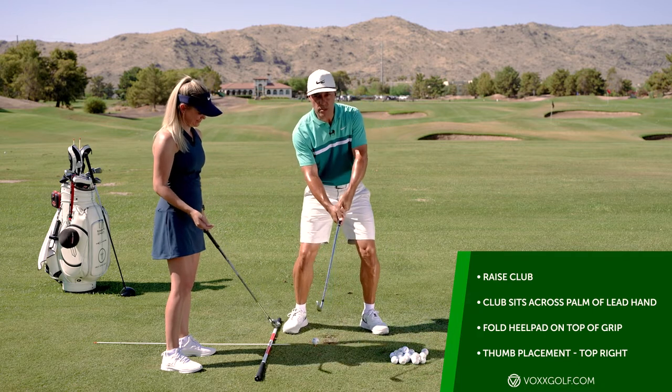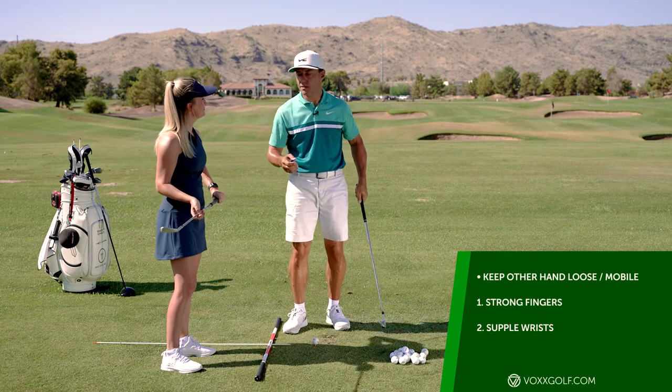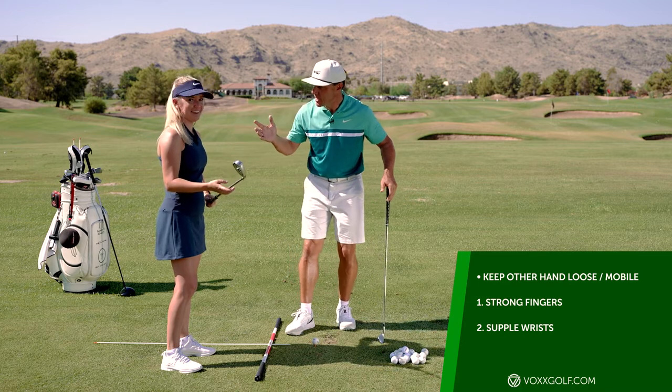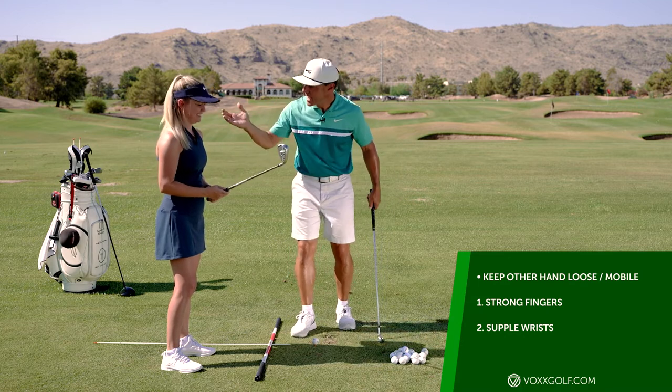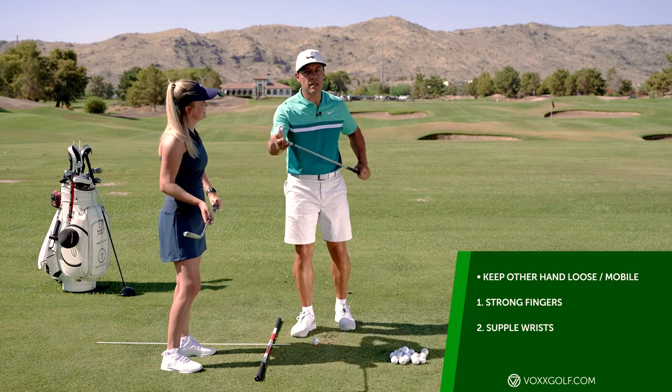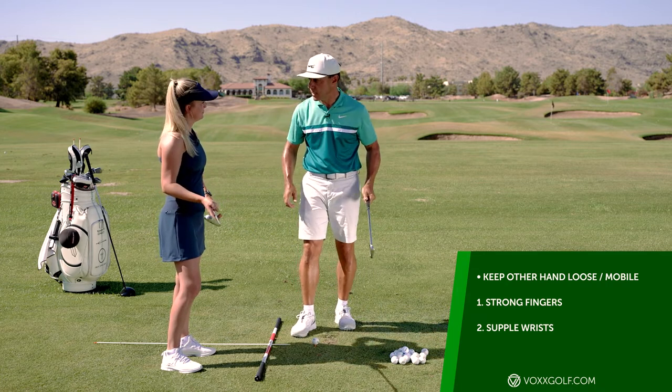But what we're trying to do is rhythmically swing the weight of the club. We need to get this thing speeding along, and to do that we don't want to have a clutchy grip with both hands.